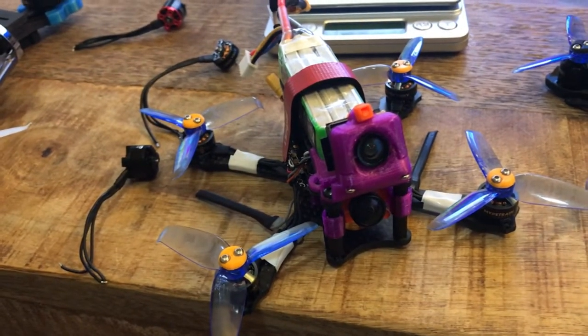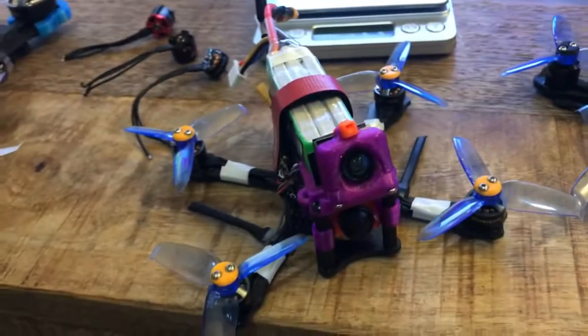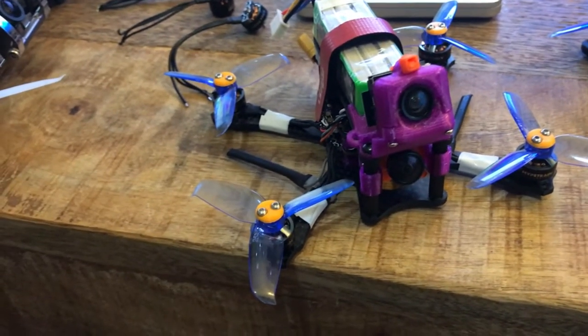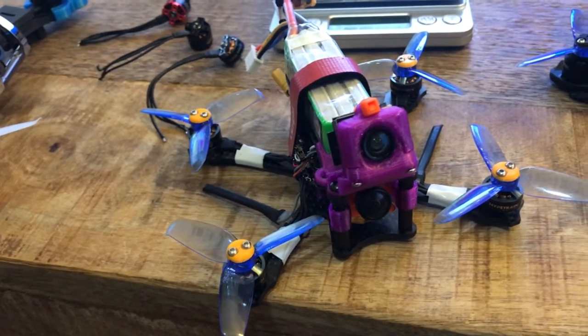I don't really have anything else negative to say about these motors. I'd say run out and buy them if you've got a little quad like this — they're a lot of fun. They don't seem to kill the battery too hard, not any harder than anything else I've run.